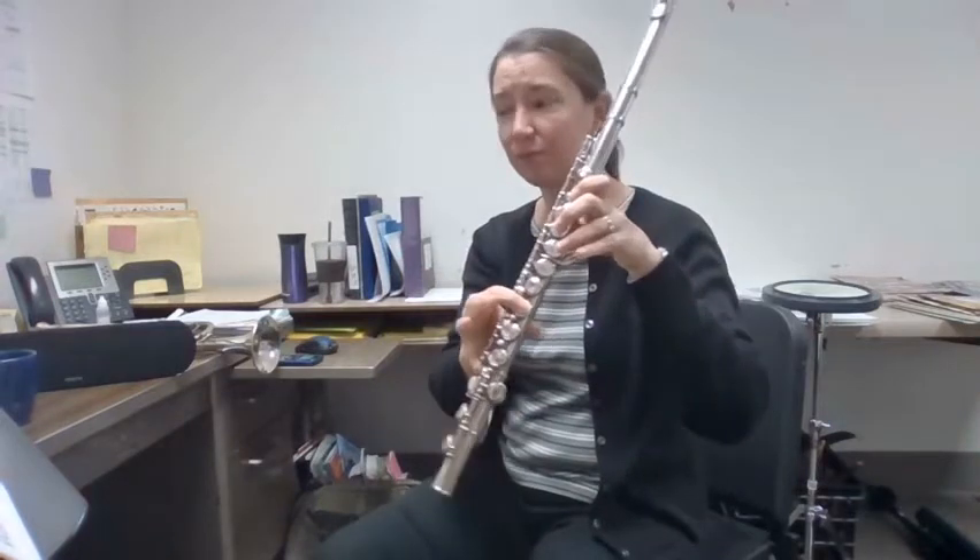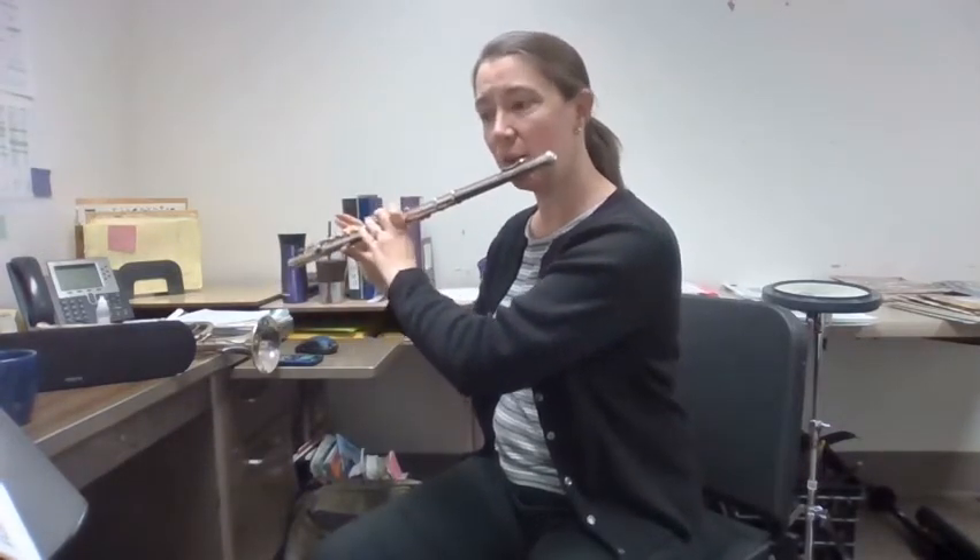Nice. Number three — it's all half notes, more half notes. One, two, number three.